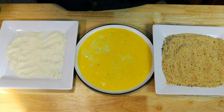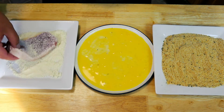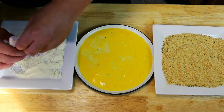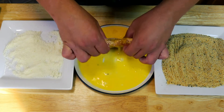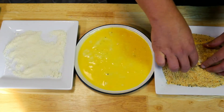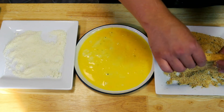Now we're going to bread our pork chops. We're first going to go into our Parmesan cheese on all sides — get that coated, give it a little shake. We're going to go into our eggs, get that well coated, and into our breadcrumbs. Same thing — we're going to shake off the excess.